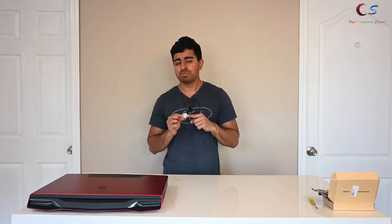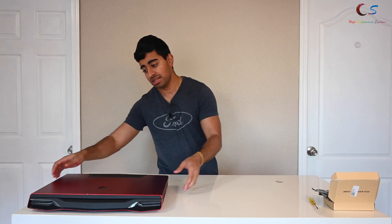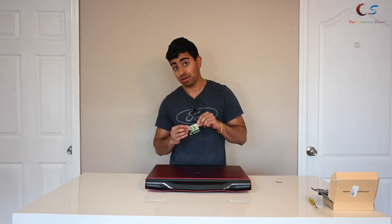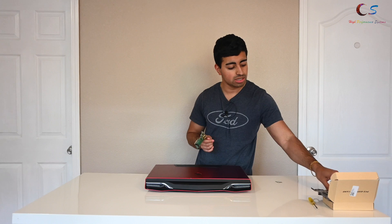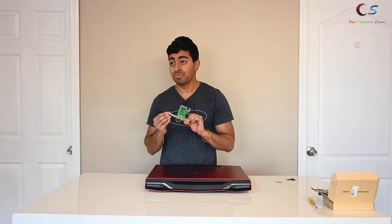Wi-Fi 6 brings a lot of new improvements. However, if you're running an older computer like me that's from 2011, or you want to add Wi-Fi 6 to your desktop, this video is for you because today we're going to look at how to install Wi-Fi 6 and Bluetooth 5.0 into an older laptop using this adapter, and how to add both of those to a desktop using this adapter. We're going to first start off with the laptop and then go to the desktop. Let's get started.